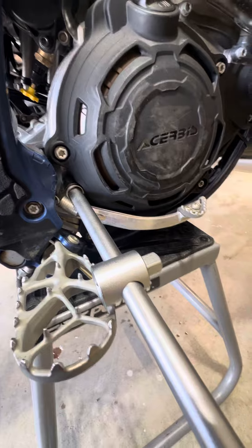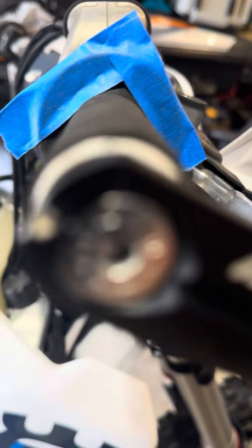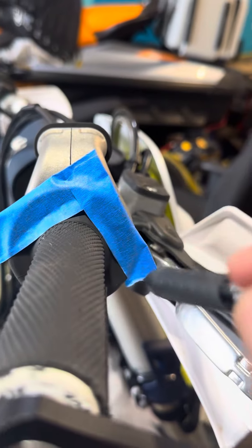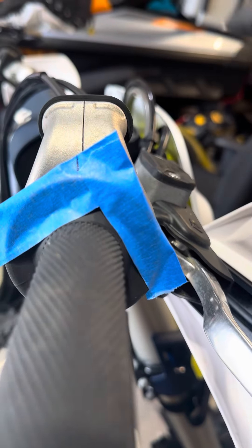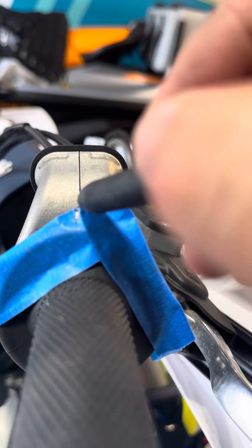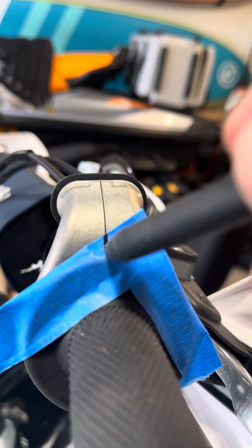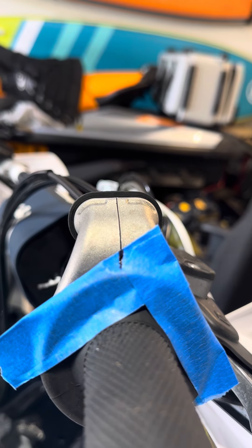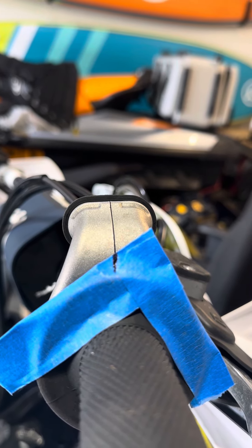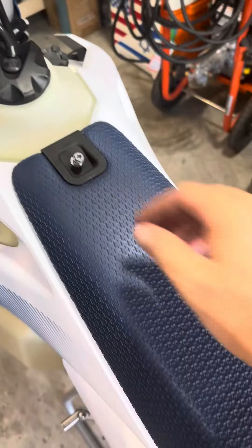Now we'll do the throttle valve position reset. I saw a trick somebody posted on Facebook and I loved it — I put two pieces of paper paint tape and mark the location. In here it looks more straight. From this angle — this is fully closed. Then I'm going to mark the fully open position as well, so I can find the halfway point.